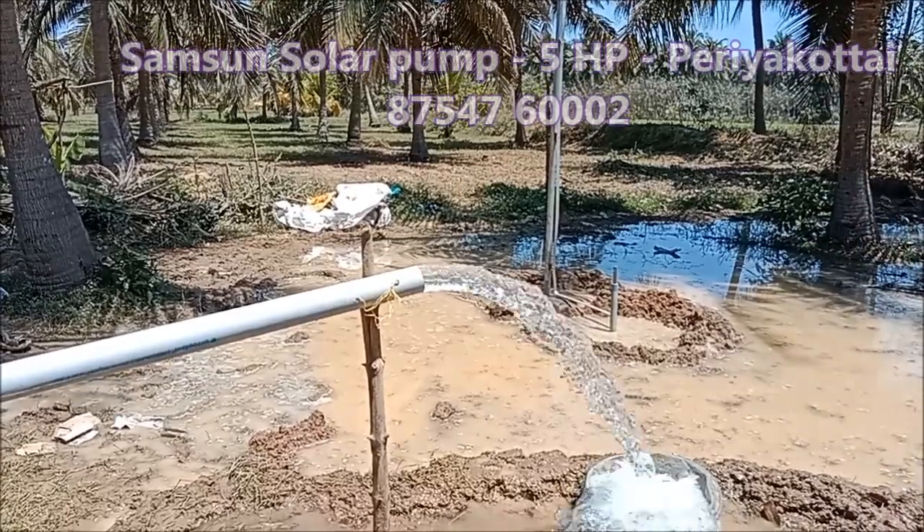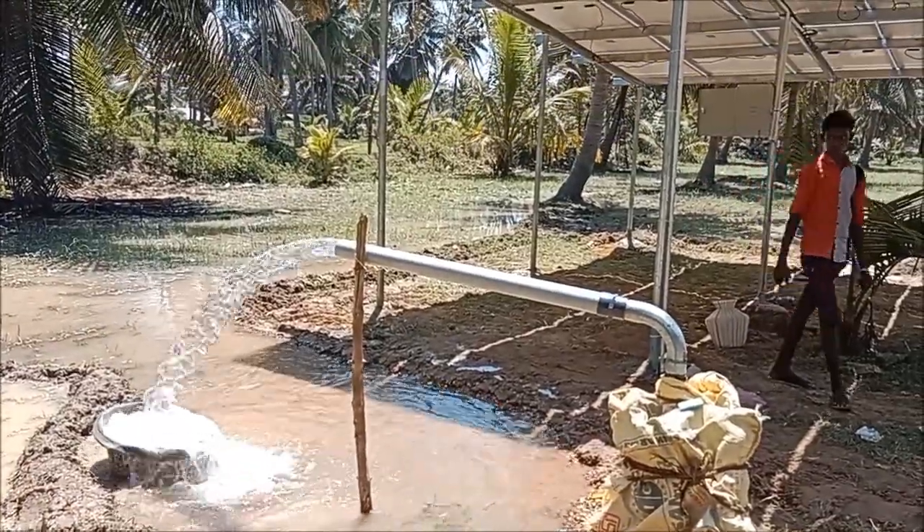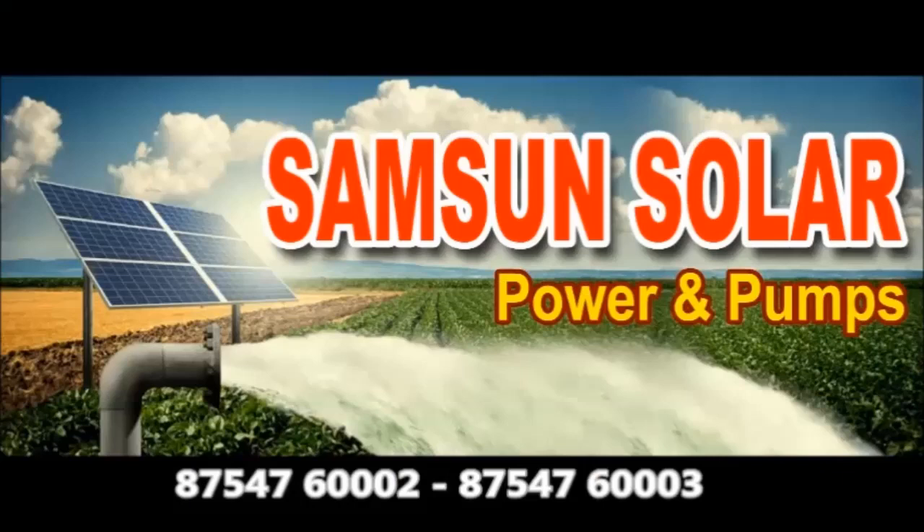That's how the solar pump is doing. If you like this video, please like and share it.